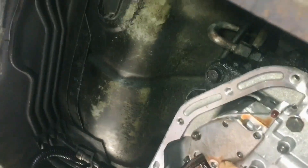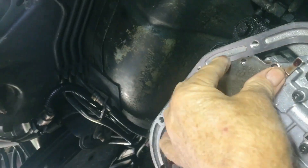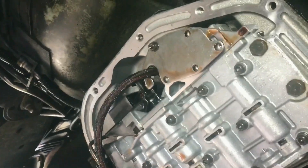That harness goes into that little opening there. Okay. I just thought I'd show you that. My Jeep out for now.